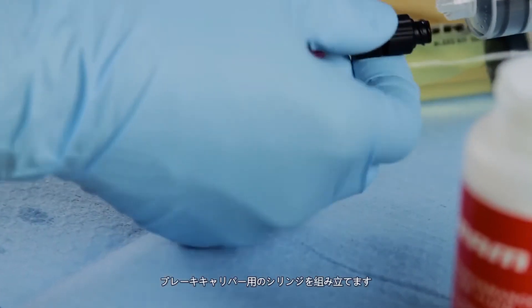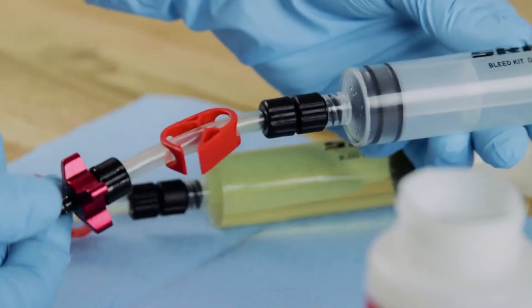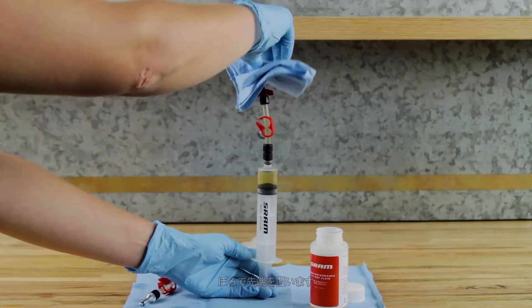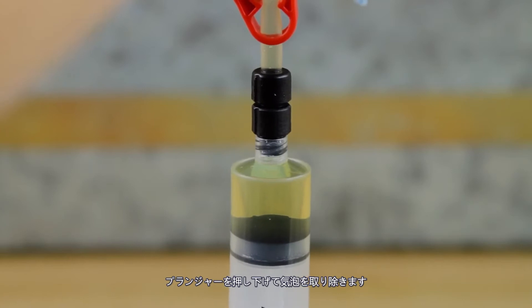To assemble a syringe for the brake caliper, thread the bleeding edge tool onto the other syringe. Fill the syringe for the brake caliper with a small amount of DOT fluid. Hold the syringe upright, cover the tip with a rag, and depress the plunger just enough to remove any air bubbles.